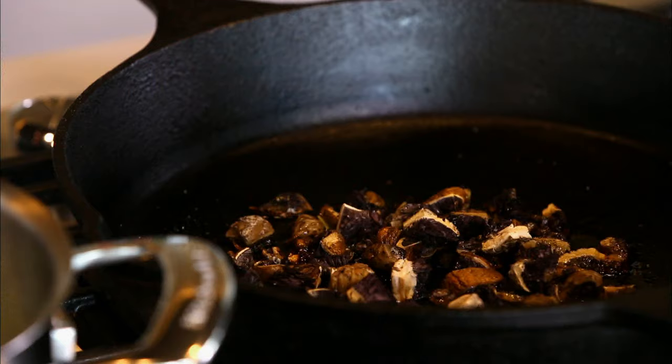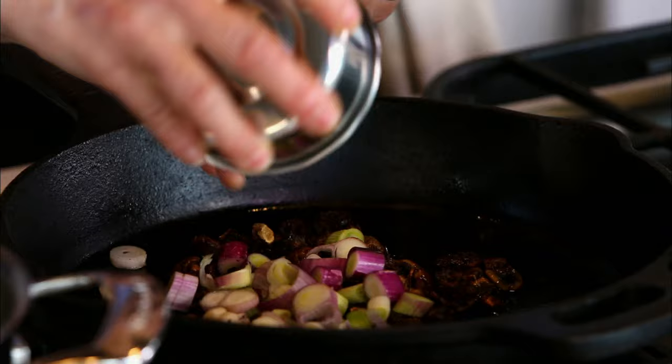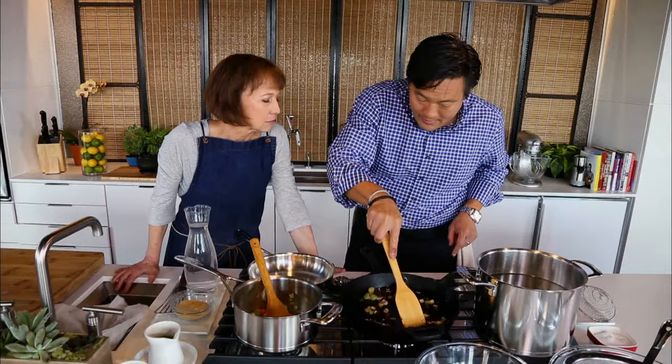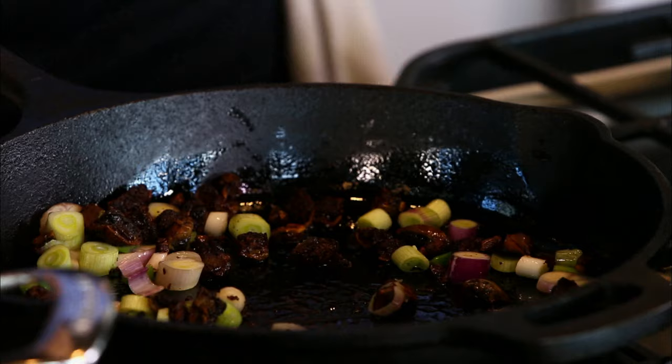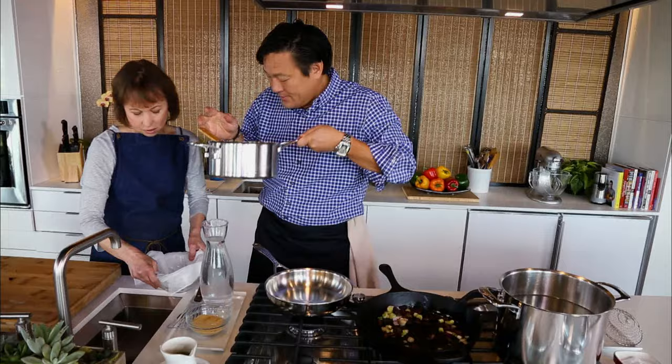Those mushrooms look great — it's been about five minutes. Look how crispy they got. We're gonna add our spring onion and the ramps, just give them a quick sear. We'll add a little salt. I like to wait until the very end to add the fresh pepper. Here's the mirepoix — that looks great, took five minutes.